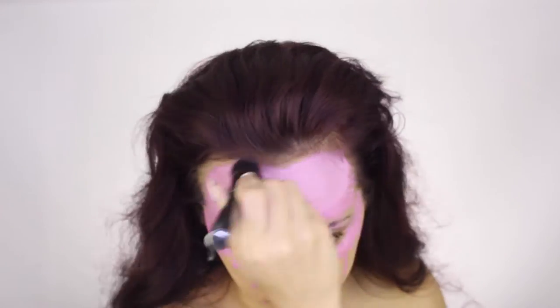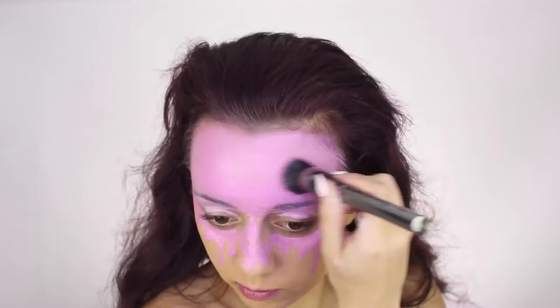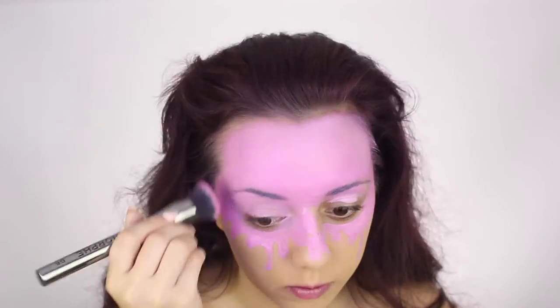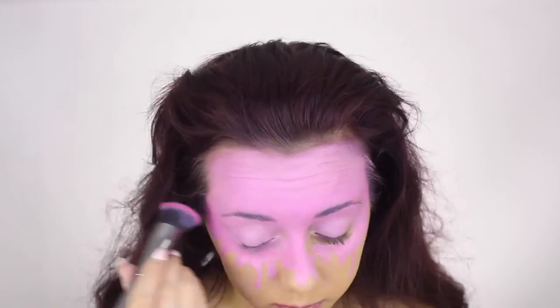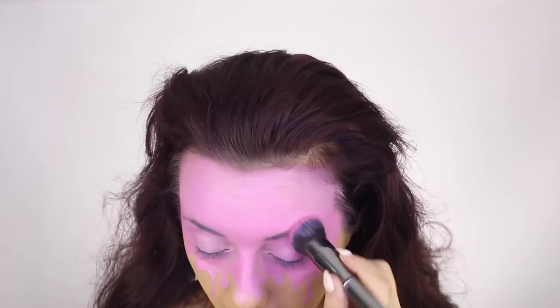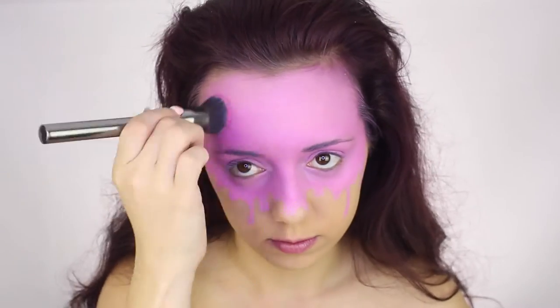Then going in with my Morphe buffing brush, I am just buffing all of that face paint into my skin so that it looks nice and flat. Next step I'm taking a Morphe hot pink eyeshadow and tapping that on the outer perimeter of my face just to add some dimension.